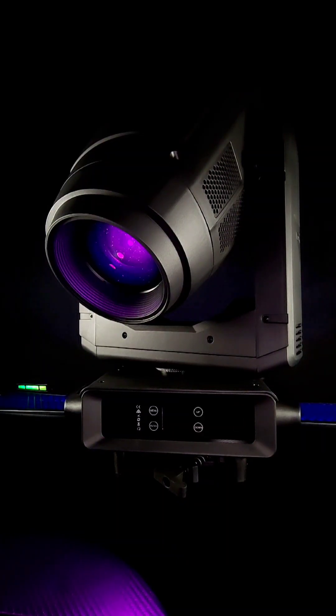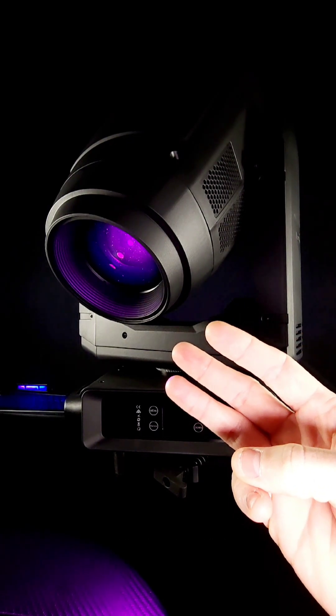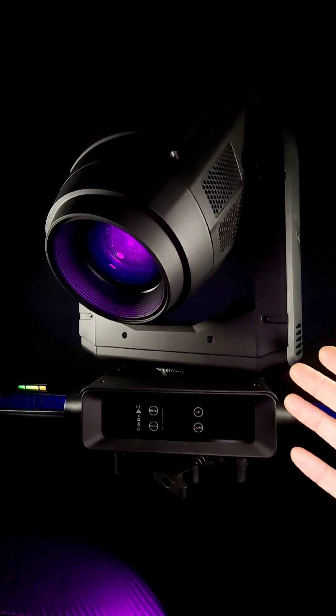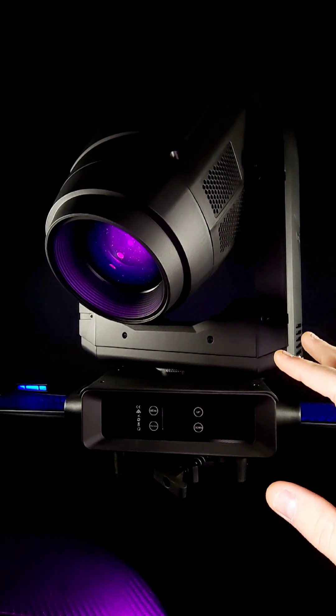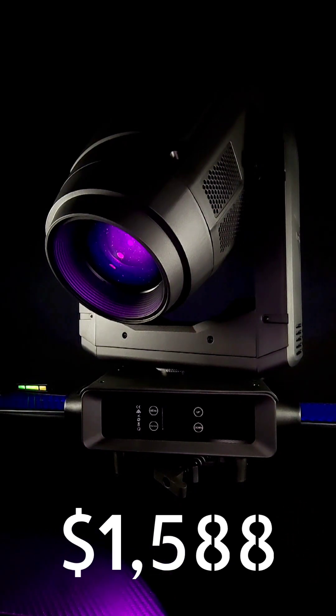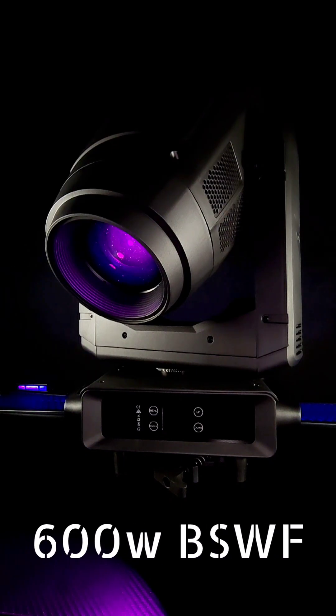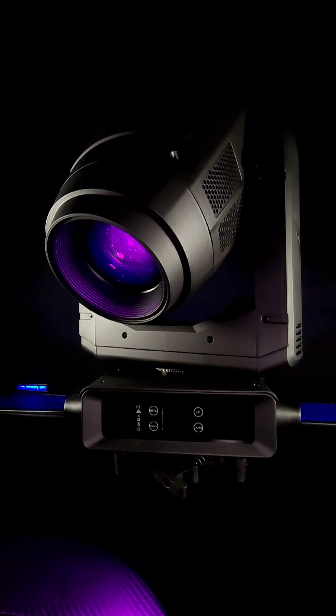Jerry here with Theatrically Jerry. This is part three of my in-depth review on V-Show's S711 Buddha. I'm going to go over my final thoughts on this light fixture and whether it's worth the asking price. Currently it's going for a little over $1,500. It is a 600 watt beam spot wash frame moving head light, so the price point is spot on — actually pretty affordable for something with this much technology built into it.